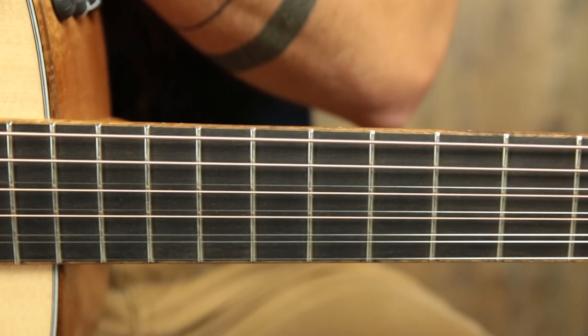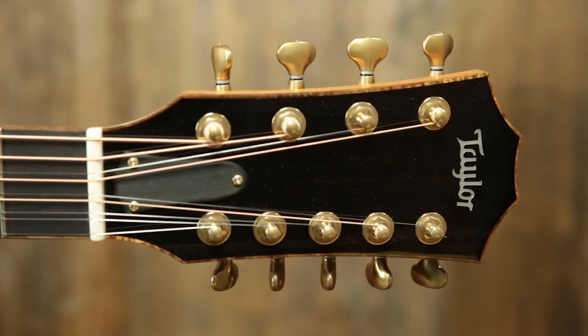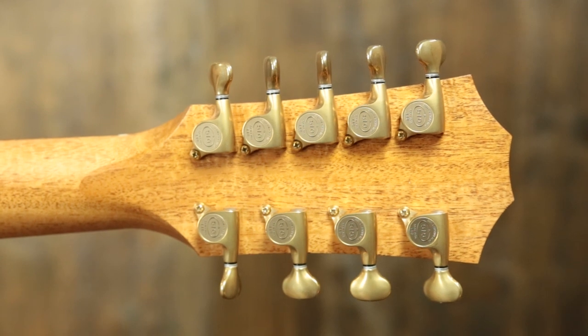We have a mahogany neck with a standard carve, a koa bound ebony fingerboard with no inlay on it, which looks really cool. This is a very understated, cool looking guitar. An inch and three quarter bone nut, Taylor style headstock that's also koa bound, ebony overlay, Taylor inlaid mother of pearl. We have Gotoh 510 tuners with mini buttons to accommodate all those tuners up there.